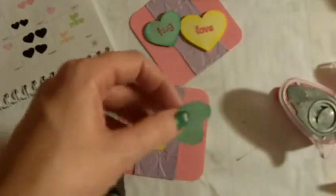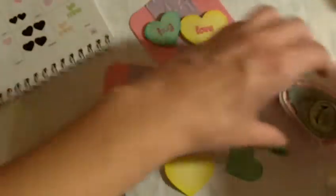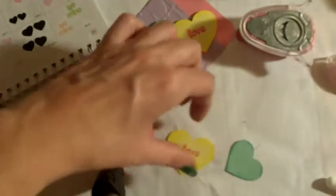I went through all my stamps and found one that said 'love' and one that said 'hugs.' So I'm going to stamp each of these hearts with the words.